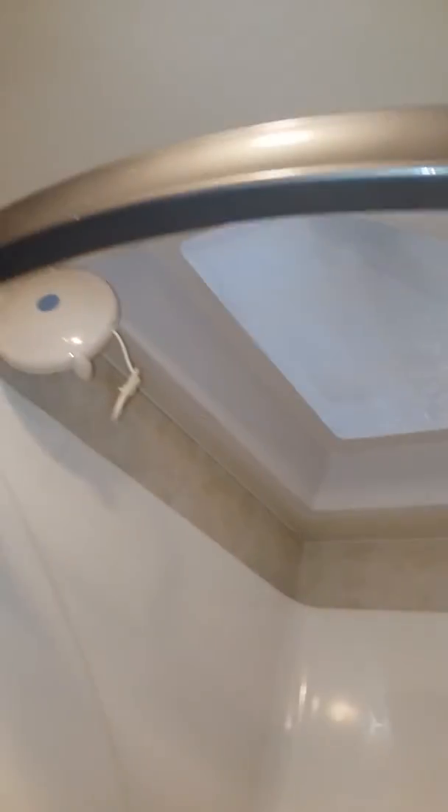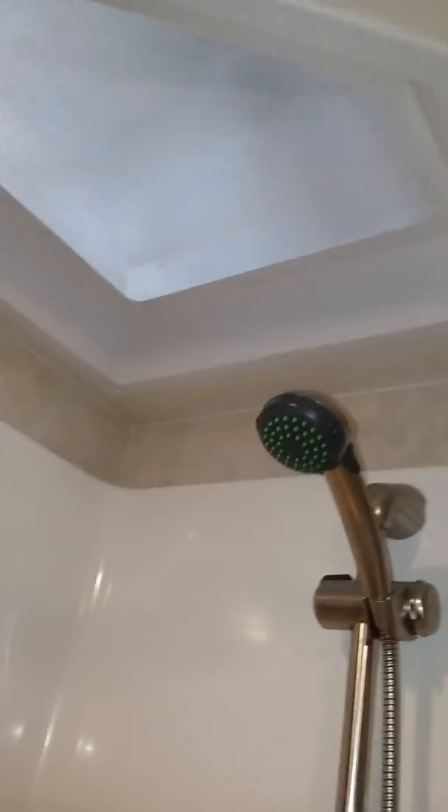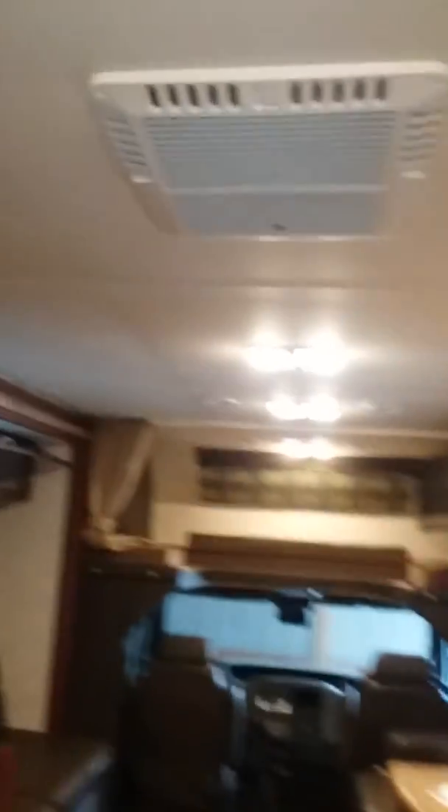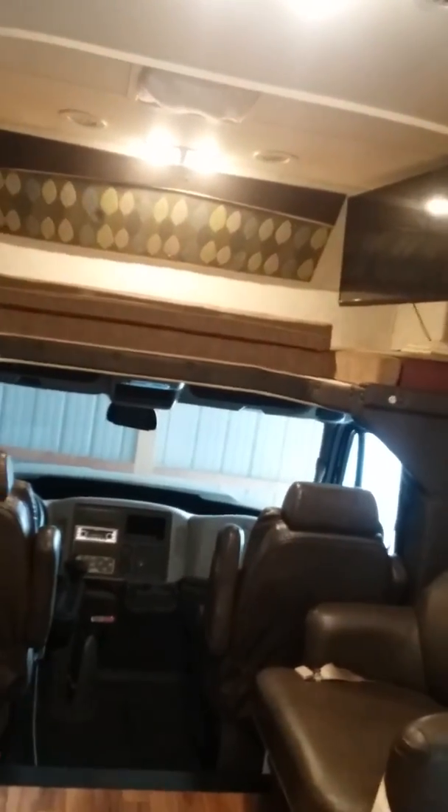Obviously we have the water disconnected — it's winterized. There's a skylight above. I think that's mostly everything to show you. Right now the slides are out. I'll do another clip with the slides in.